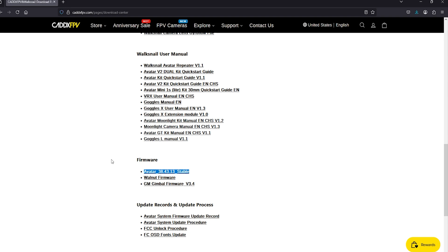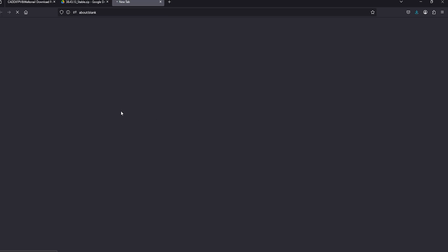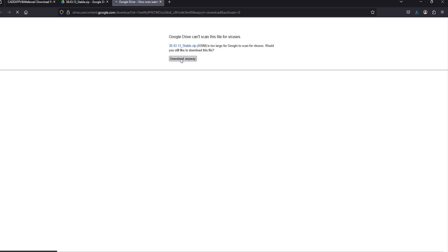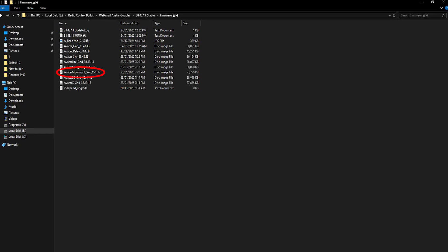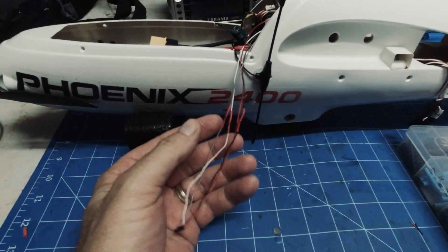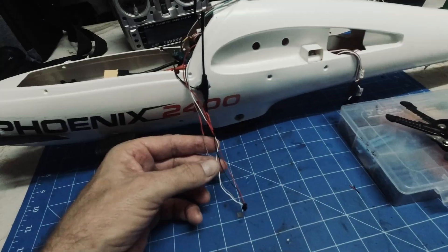We'll go to the Caddx website download center and download the latest firmware — just click download. After that you'll need to unzip the file, go into the firmware folder, and copy the Avatar Moonlight Sky firmware onto the SD card. Also copy the Avatar Ground firmware for the goggles. The wiring is all done — just followed the colors — and now we'll plug it up and see how it works.